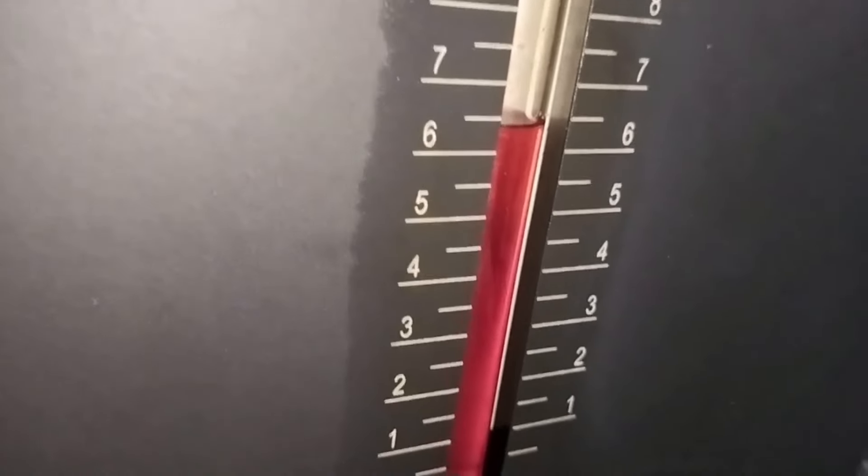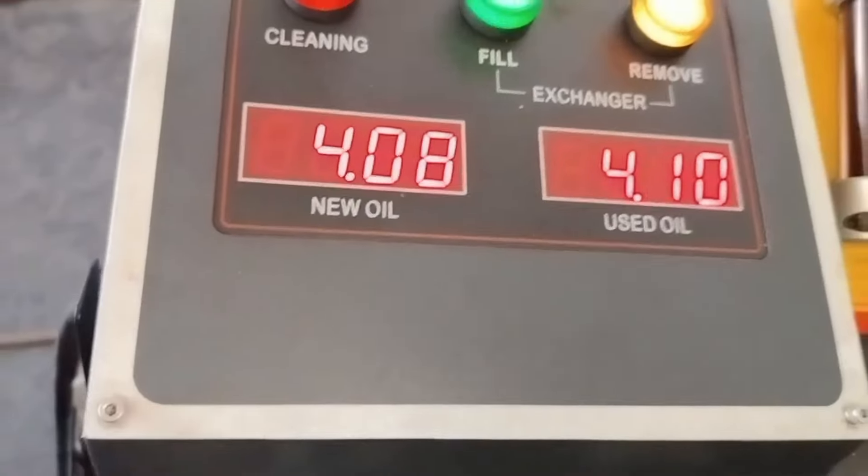Sambil kita pantau volume di bagian bawah. 3 liter di sini sudah tinggal 6,5. Di sini sudah masuk liter keempat.